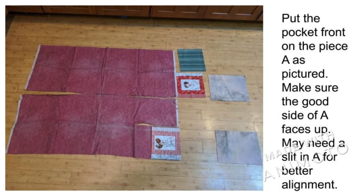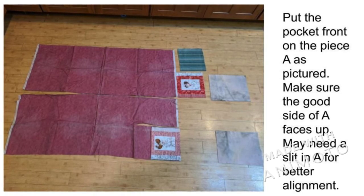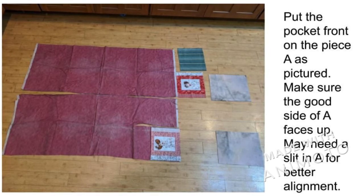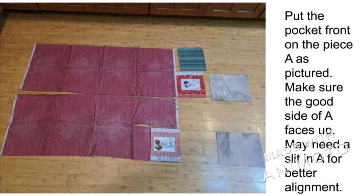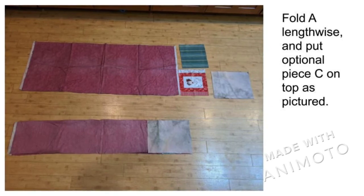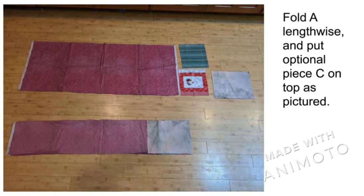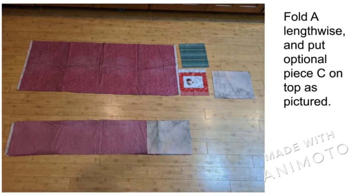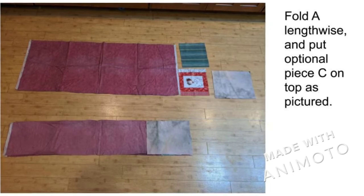Place the pocket front on top of A like it shows in the picture. The good side of A faces up, outside of the pocket front faces up, and the top edge of the pocket front is to the left. Fold A over, leg-wide, covering the pocket front. You may have to split A next to the pocket front to accommodate misalignments. If you use the optional piece B, place it on top above the pocket front.